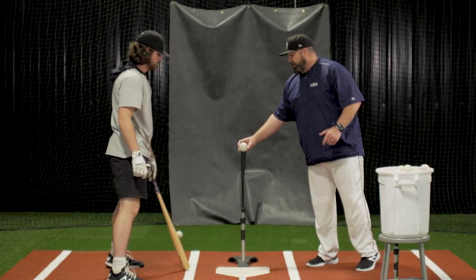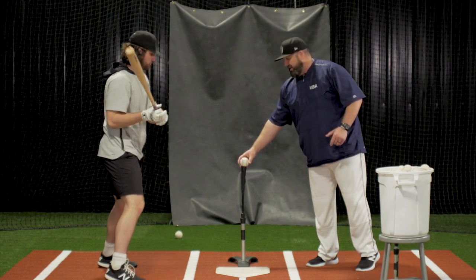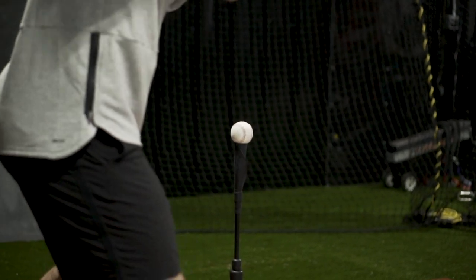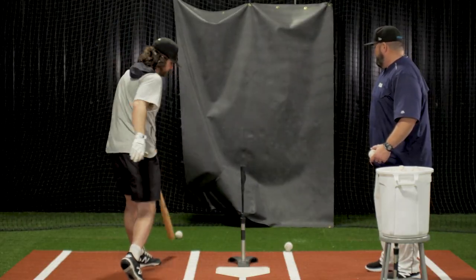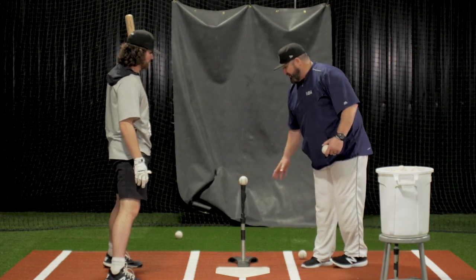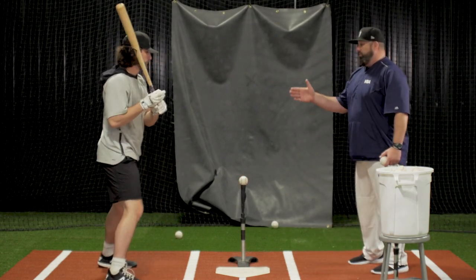The next swing we take, we're going to push the ball down right towards the middle of the strike zone, center cut. Now we're going to push this ball all the way to the bottom, still center cut, so we've worked on changing the vertical plane.